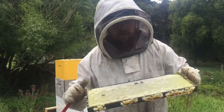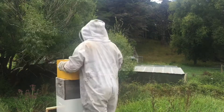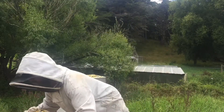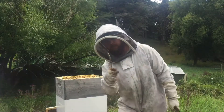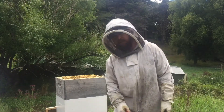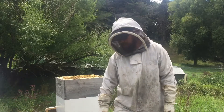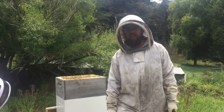My tip for today: if you're new to beekeeping and you haven't got strong muscles, I would go with the three-quarter boxes and frames, not the full depth.